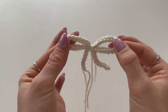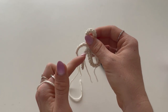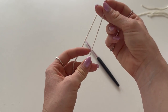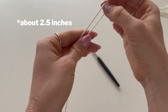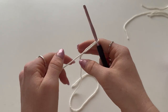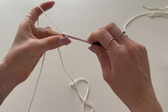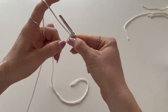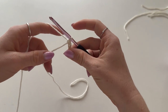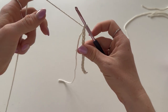Now for the cute little bows! The bow is made of a shorter chain and a longer circular chain that you fold in half. For the shorter ends, make a chain about this long — roughly 15 chains. Fold extra yarn on the end, do a slip knot, insert your hook, wrap the loose end around the hook, pull through with the live end — repeat until you have 15 chains.